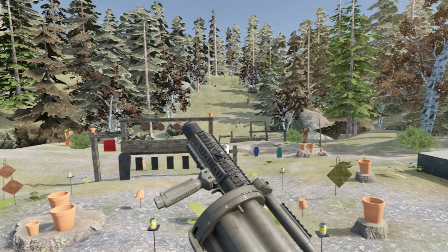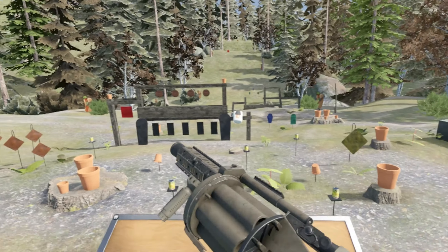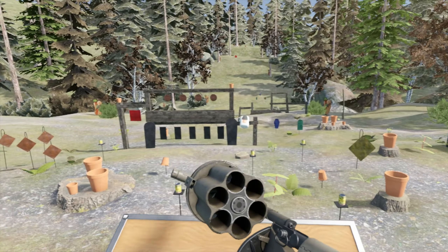Hello everybody and welcome to another episode of the Weapons of H3VR, and today we're taking a look at this thing. This is a grenade launcher with, as you can see, a bunch of Picatinny rails.